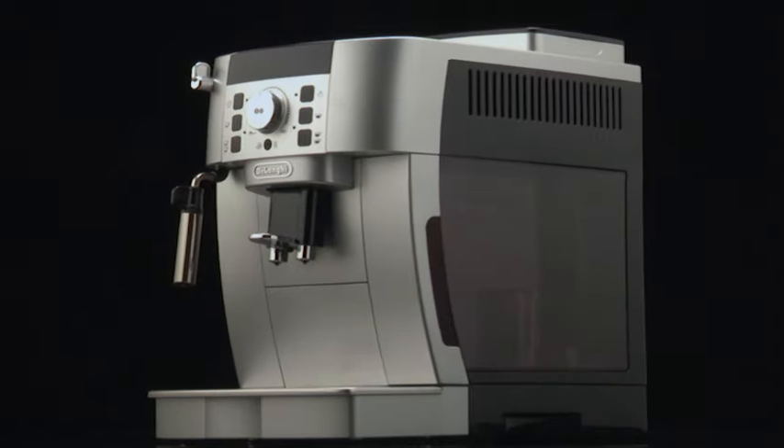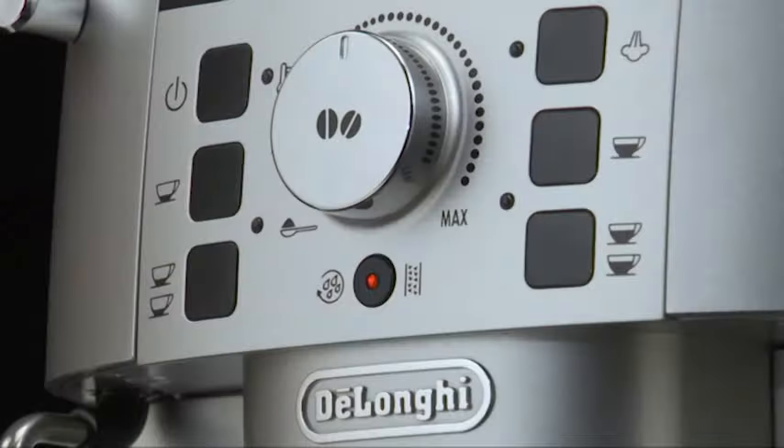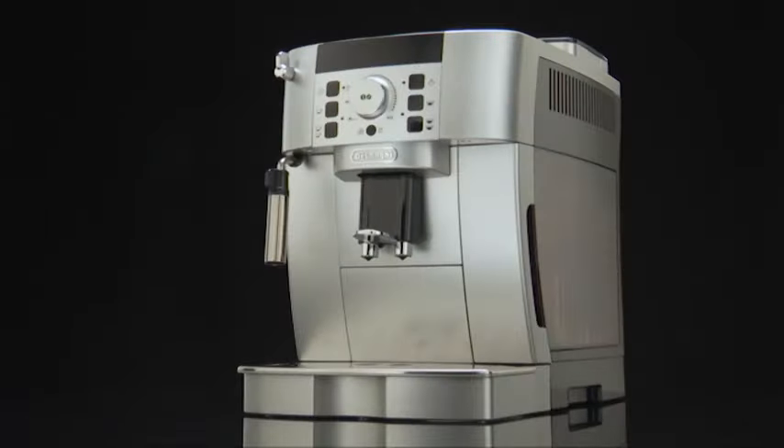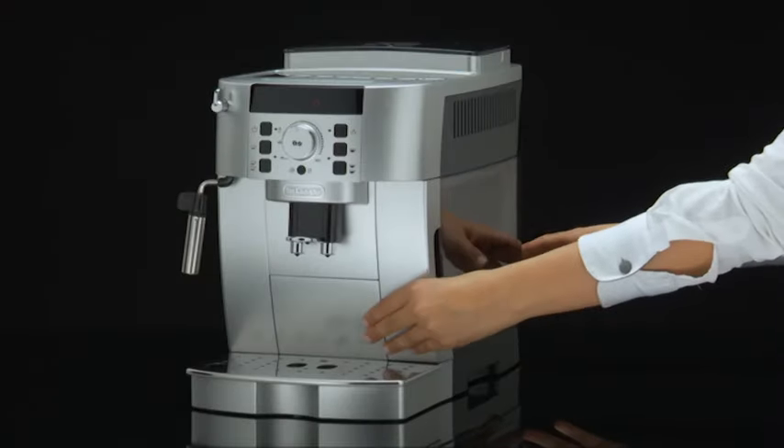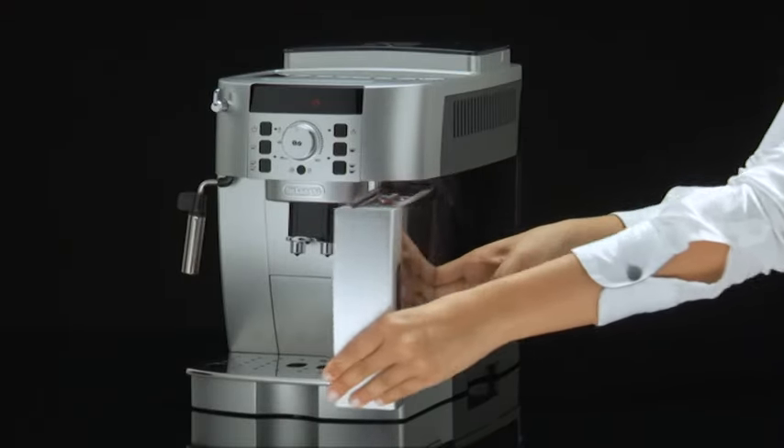Descale the appliance when the rinse or descale light on the control panel flashes. Turn the appliance on and wait until it is ready for use. Empty the water tank and remove the softener filter if present.